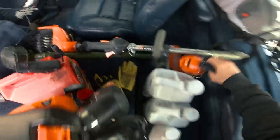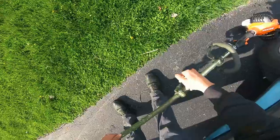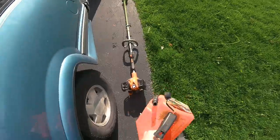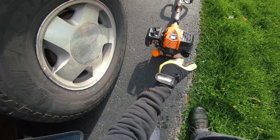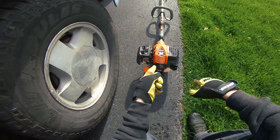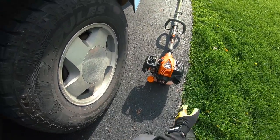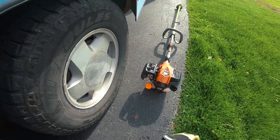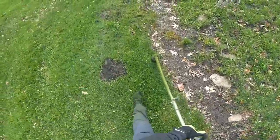I'm going to break out the trimmer and trim along the edges. Echo sent me this trimmer as part of our program, along with the gloves — thank you. I'm really in love with this unit, it adds a little more power. Fun fact: that trimmer head is actually from my PAS 225. It just goes to show that if you're looking to mix and match attachments between higher and lower end units, they're pretty much going to work as long as they fit in the shaft.